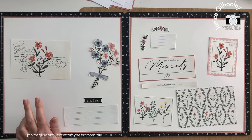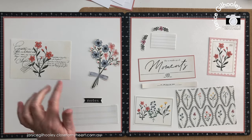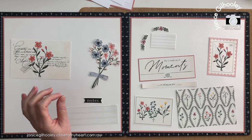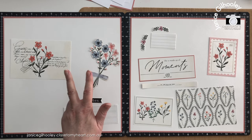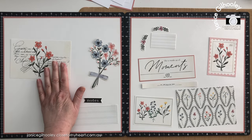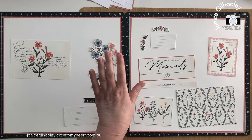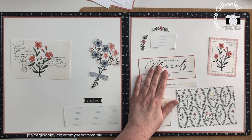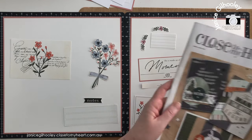Hello everyone and welcome to the third in this series of 12 by 12 scrapbooking layouts from the Cosette Picture My Life pocket cards from Close to My Heart. I have created three double page spreads, so this is the third one. I'll put a link in the description below for all of these series that I have done with the PML cards and also a link to all the products I've used.